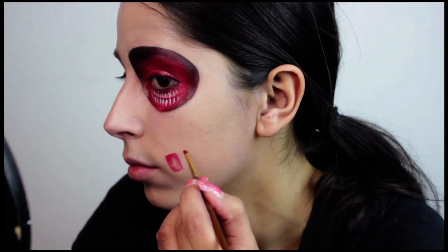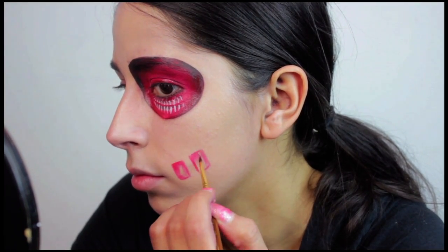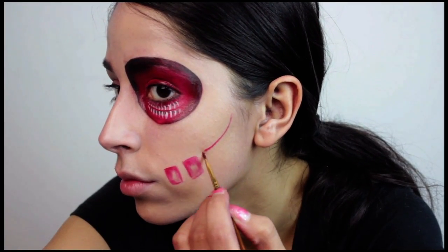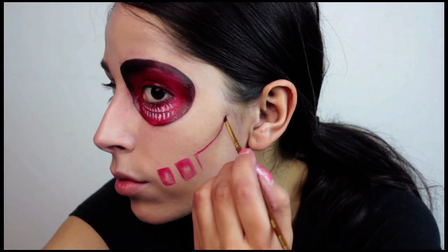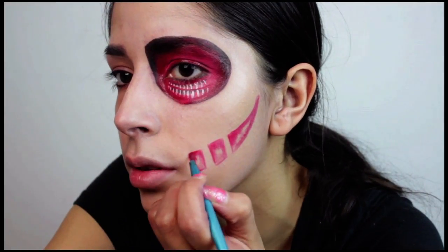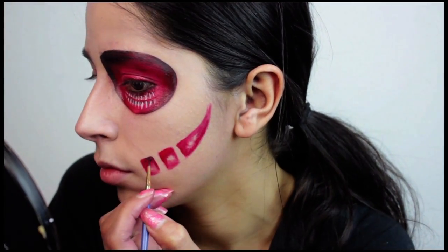I used an eyeshadow to shade the mouth first, just because I wanted each little section in the mouth to fade to my natural skin color — it adds a lot of depth in that area. Then I basically do the same thing: I have it go from a black color and then fade it into the lightest color, which is my skin color.